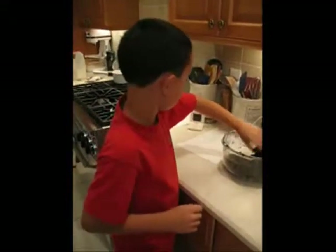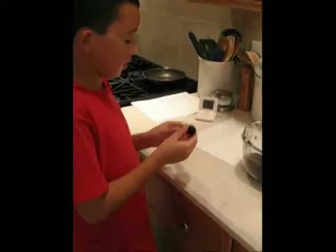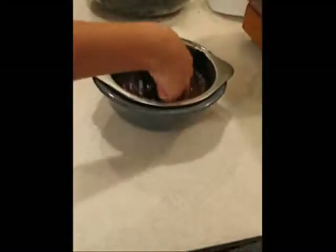Make the crumbs and cream cheese into little balls about this size. Dip them into the chocolate and put them onto a tray with a wax sheet on it.